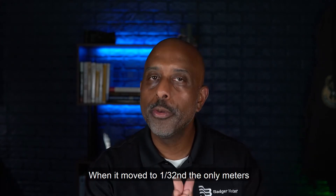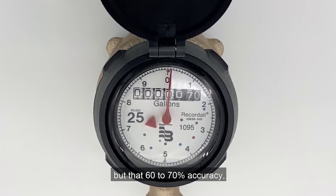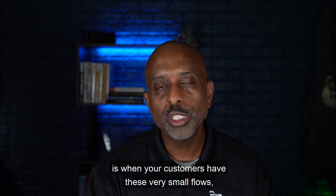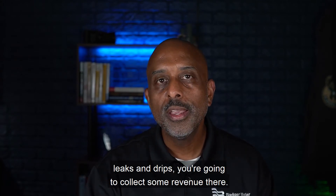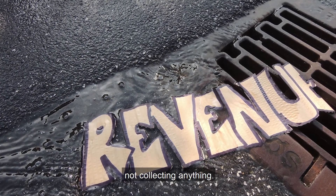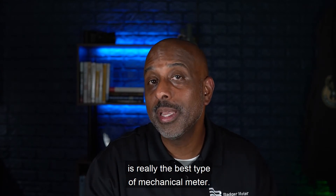When it moved to 1/32nd, the only meters really starting to register significant flow — not plus or minus a percent and a half, but at 60 to 70 percent accuracy — was the positive displacement nutating disc. What that means for you is that when your customers have these very small flows, leaks and drips, you're going to collect some revenue there. With the other meters, they're still stuck at zero, not collecting anything. This study really showed that the positive displacement nutating disc is the best type of mechanical meter.